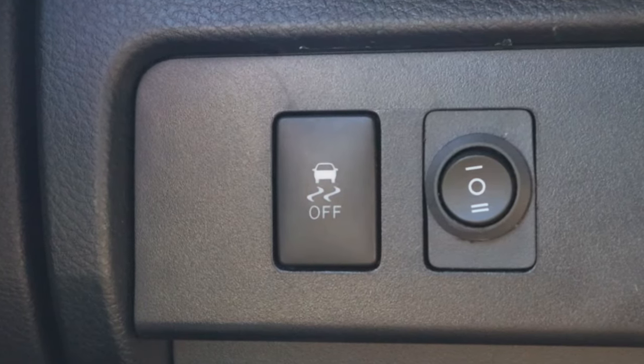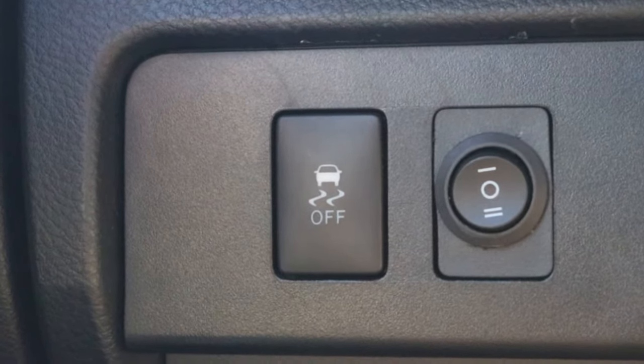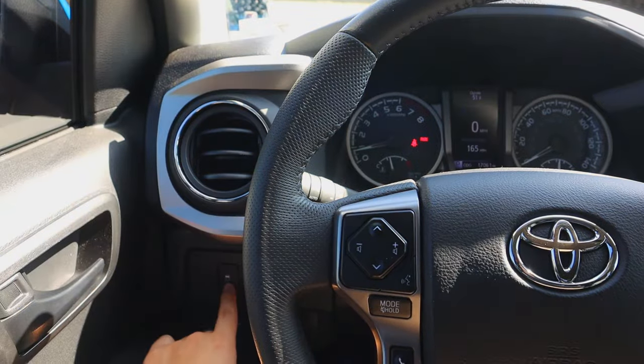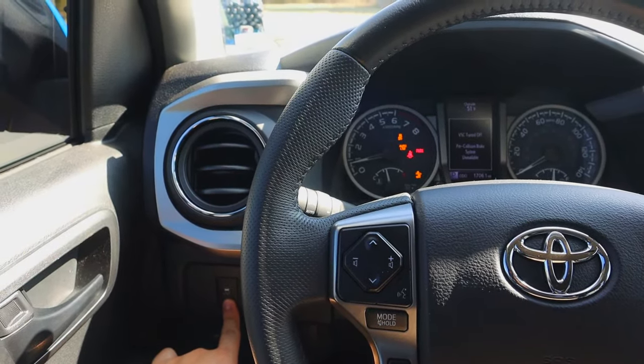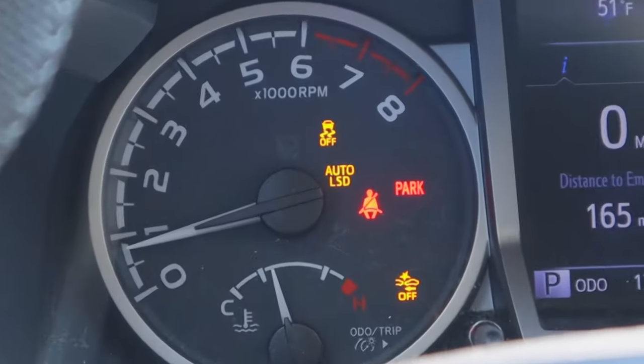This one is my favorite to go over because most of the time people have no idea what it actually does. First impressions, it looks like you're supposed to click it and it'll turn off traction — but that's where you're wrong. You actually have to press and hold this button to completely turn traction control off. If you don't do that, then you turn on Auto LSD, and that is not what you want when you're trying to lose traction.